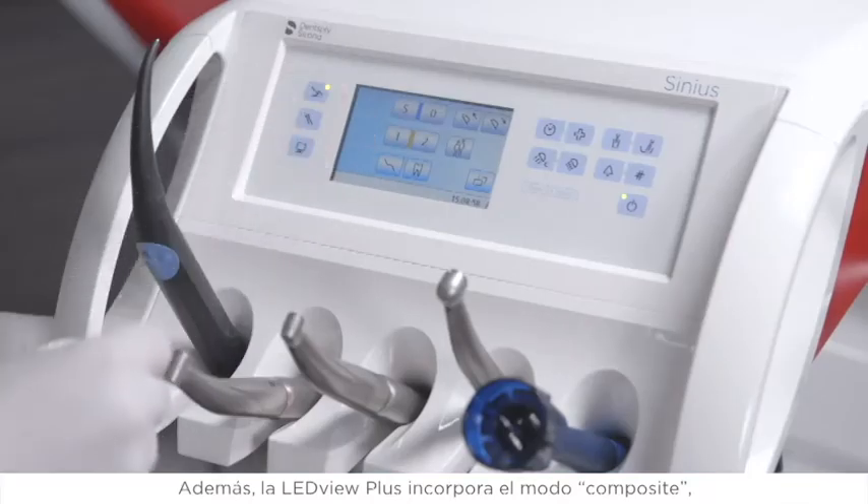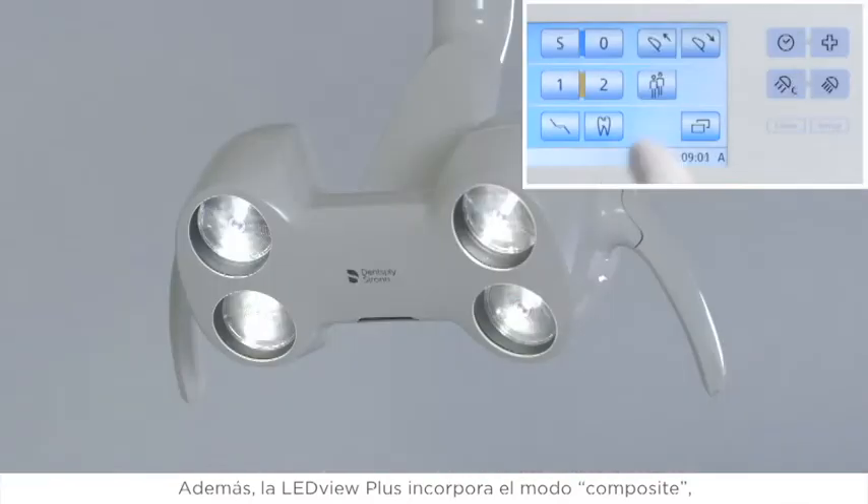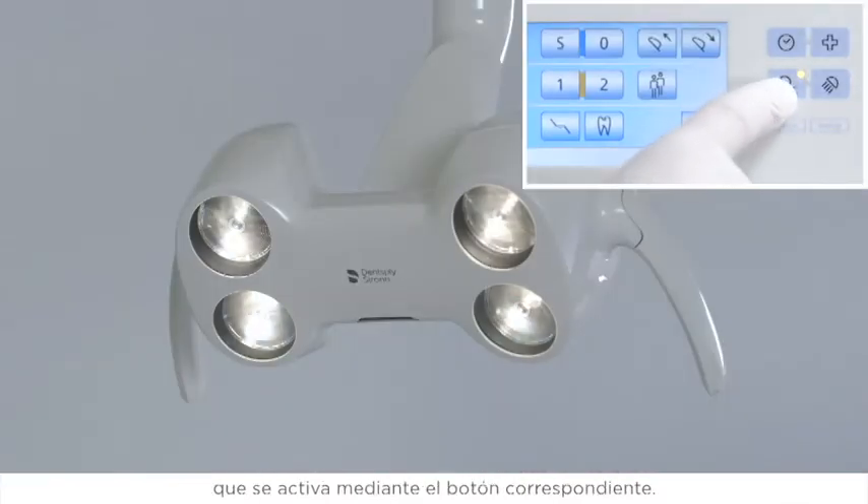In addition, the LeadView Plus features a composite mode that is activated using the composite button.